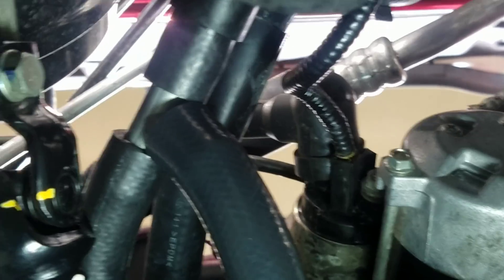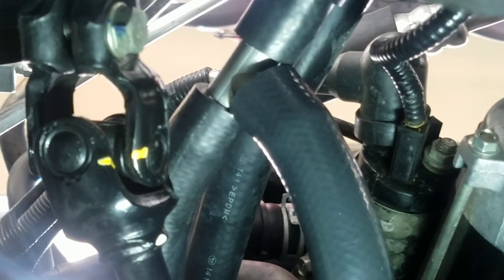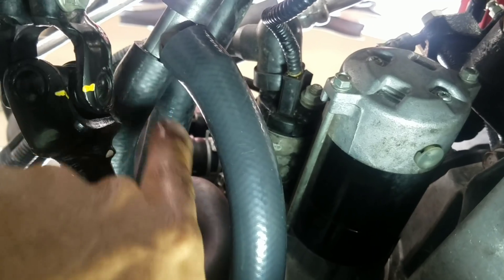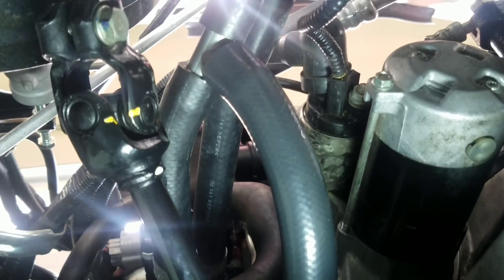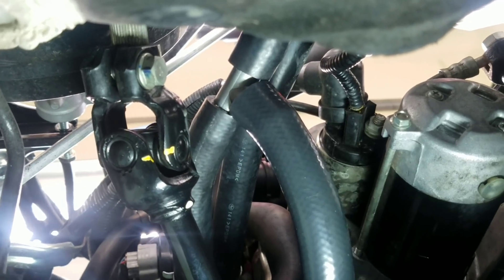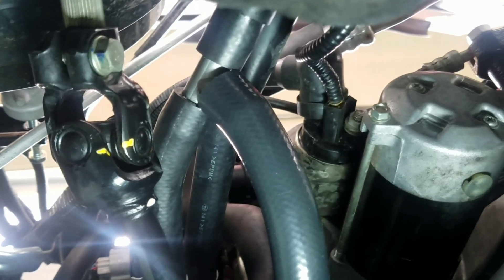I got the T-fitting spliced in right here. I thought I was being clever by clamping the heater side first, but there was residual fluid in the line, so when I cut it I got a nice splash of green glycol. I tried going from the top but there was no way to reach with the car jacked up, so I ended up doing it from underneath.